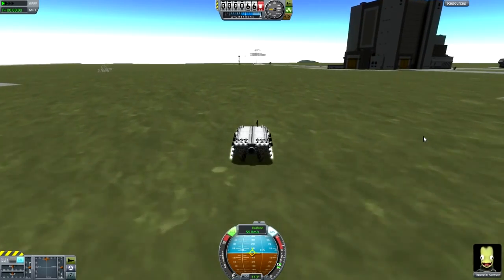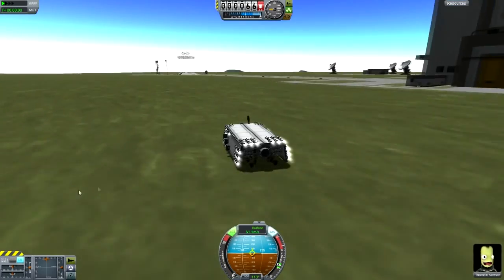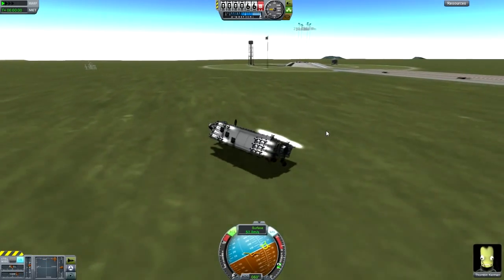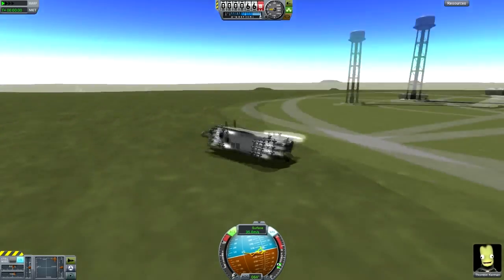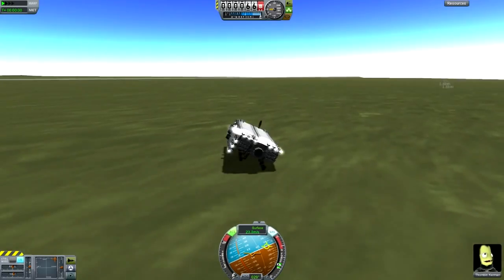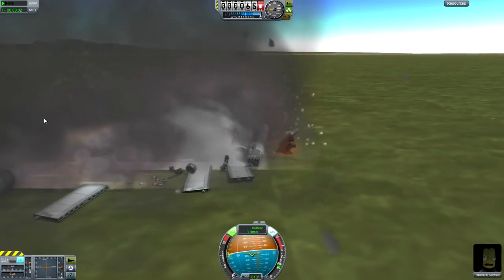Alrighty guys, so this is round two. Let's see how high we can go with this design. It's super fast — 60 — we've lost the wheels! That's what happens when you go above 60 meters per second. We've lost the wheels — that was a total failure. Let's try again after this smash. Getting up close and we are approaching maximum speed — bang! There's a little hill there — there we go, it flies! It does.